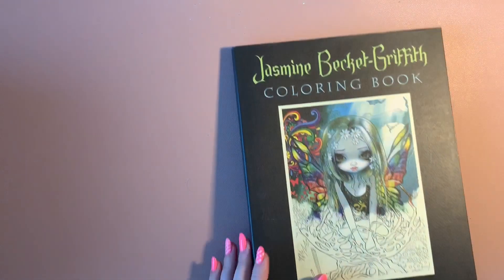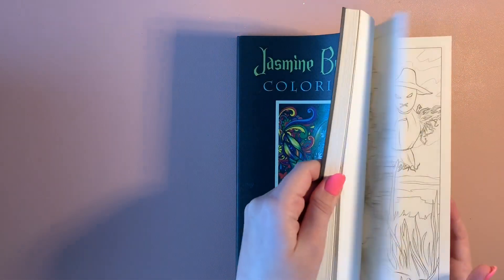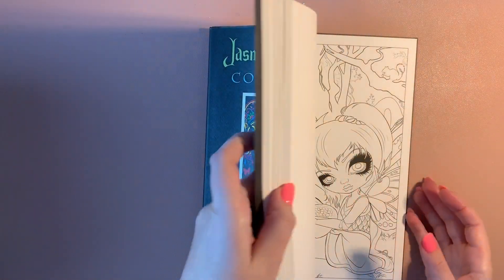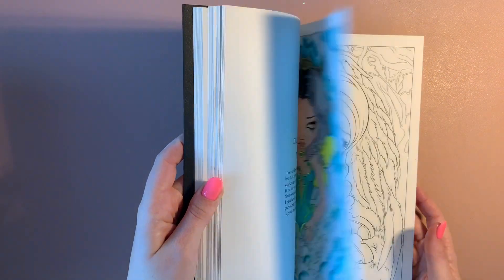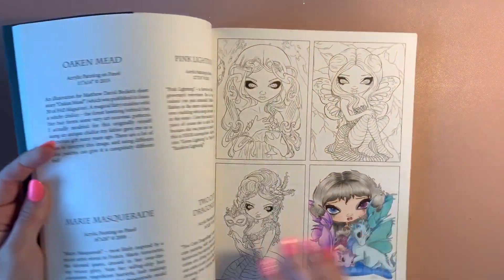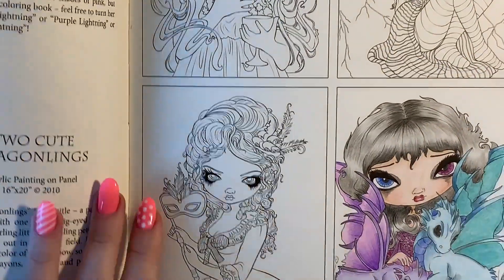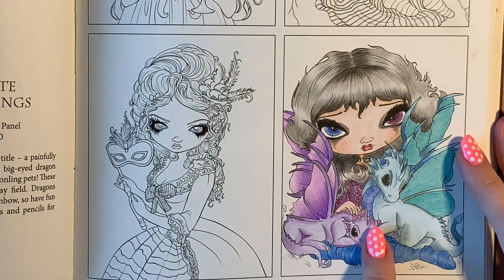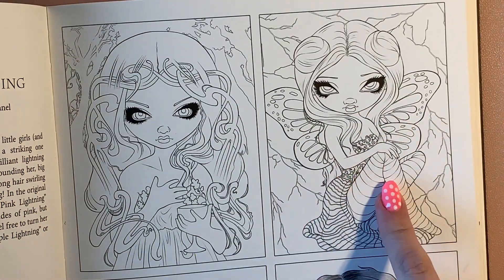Then we've got my — I always struggle with the last name — Jasmine Becky Griffith books. It's annoying that I took all the tags out. It was just a little one that I did in this one. There it is — the little dragon, a teeny tiny page. I do wish she'd done this as a full image; I would have really enjoyed coloring it — I love anything to do with dragons.